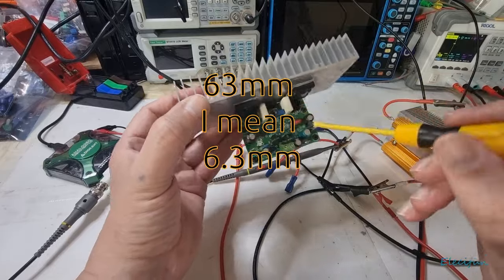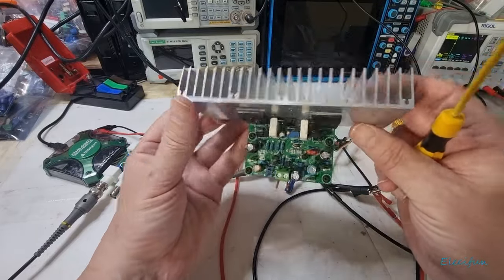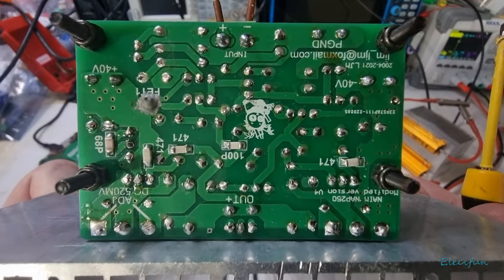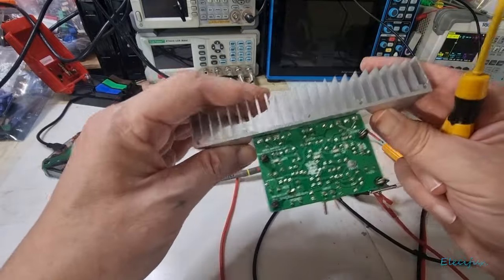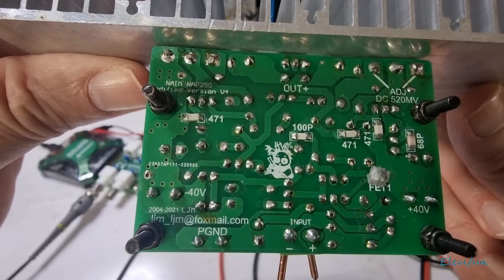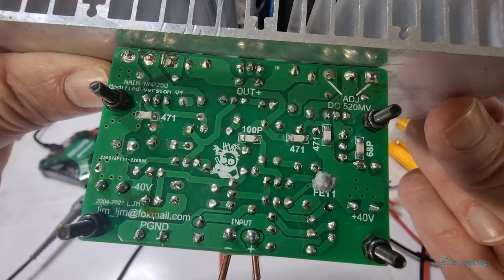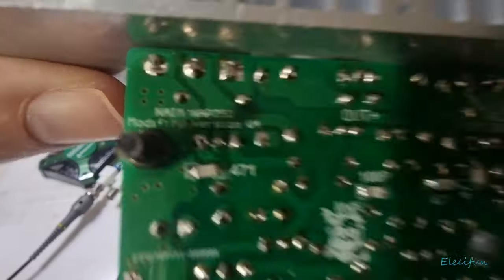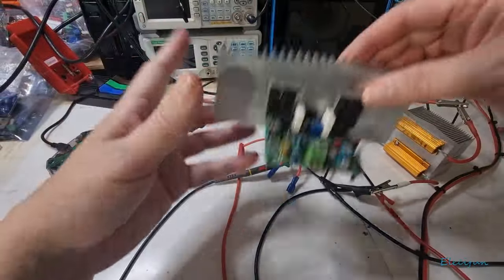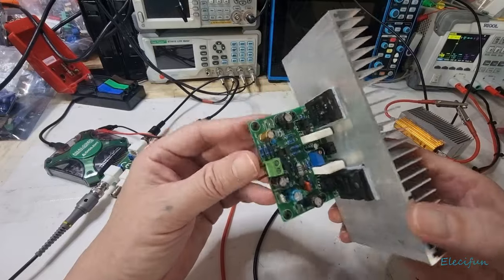It does make life easier not having to solder — using these spade connectors, 6.3mm. The one down here can be a bit tight fitting, but it all seems to go in there pretty good. There's a nice little label underneath — it's from LJM at foxmail.com. So we've got the modified version — I don't know if that stops them from getting into trouble with copyright, or whether they just don't really care.